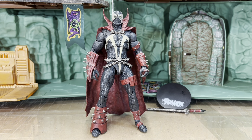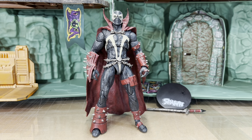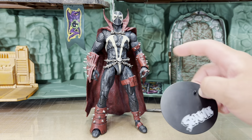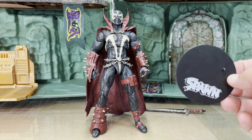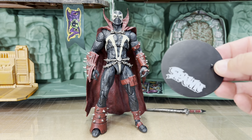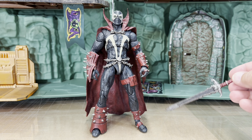I decided I was going to pass on it because this Spawn overall looked better. As you can see, normally this Spawn came with a Mortal Kombat peg stand, but mine came with a Spawn peg stand instead — I don't know if that was just misfiled or I got a random one.